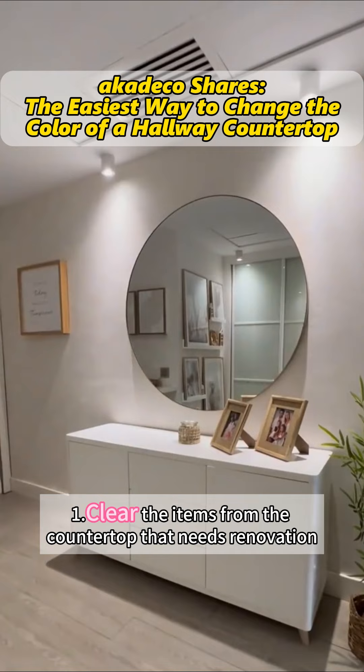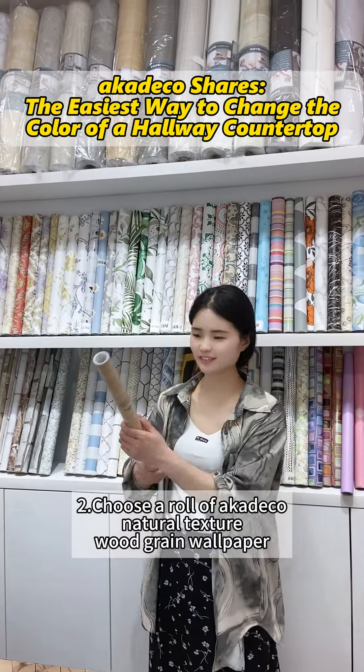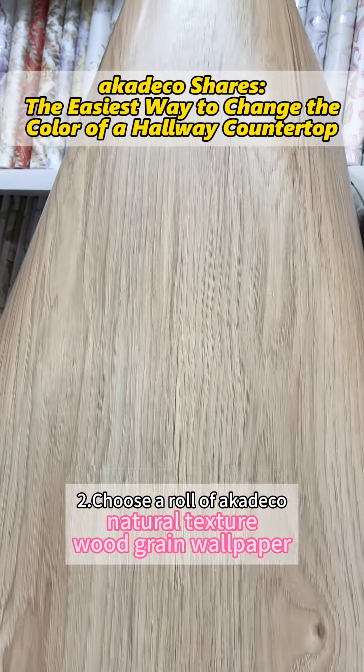First, clear the items from the countertop that needs renovation. Second, choose a roll of Cateco natural texture with grain wallpaper.